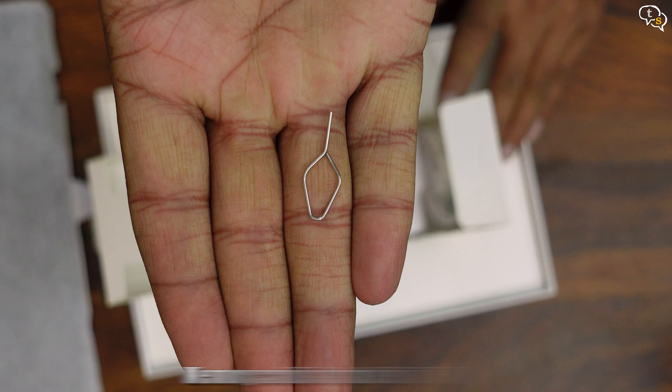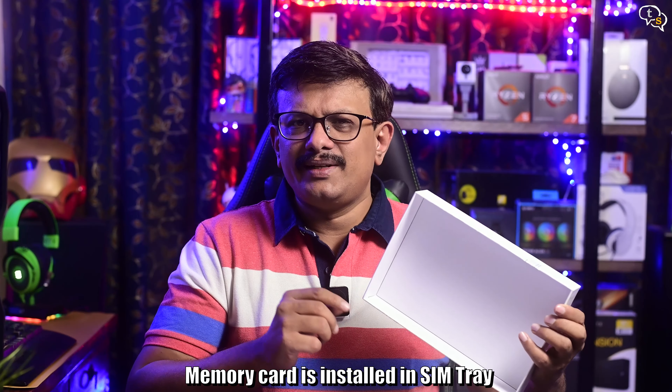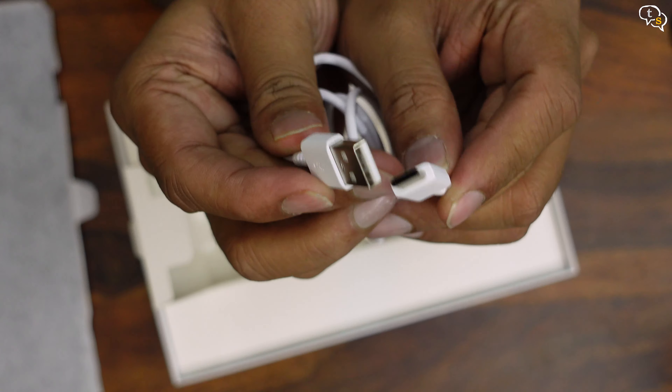This is the Samsung Galaxy A8 Android tablet. This is one of Samsung's affordable series of tablets and is the successor to the ever-popular A7.